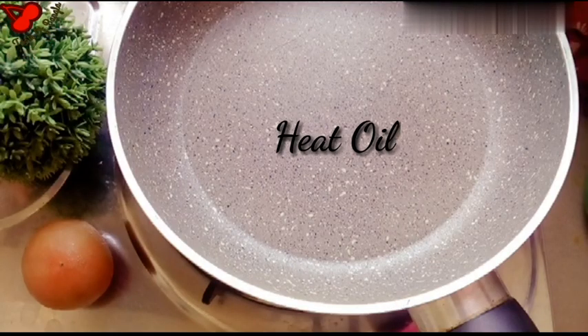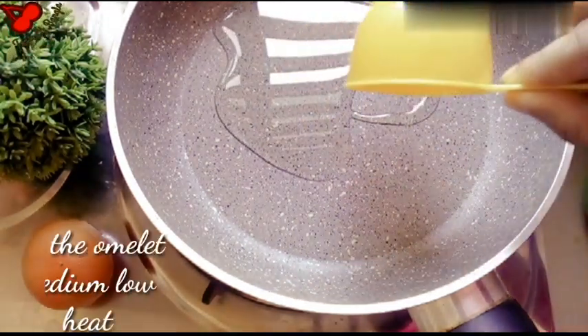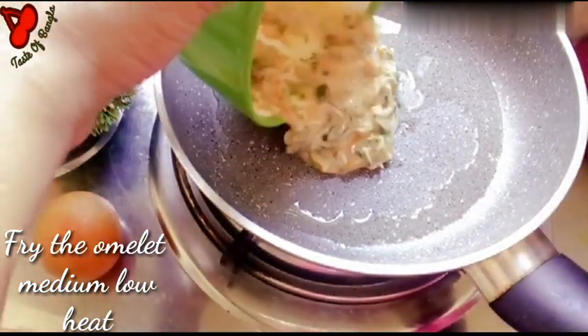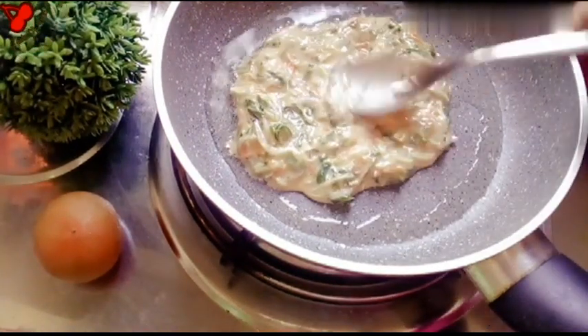Add olive oil to the crust. Pour this with a big spoon. Set to medium heat. Throw this omelette. Give the butter to the plate. Add the butter to the plate.